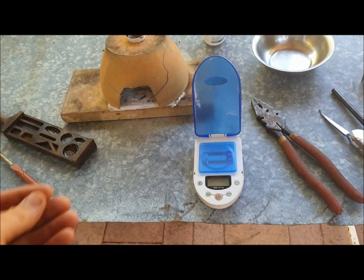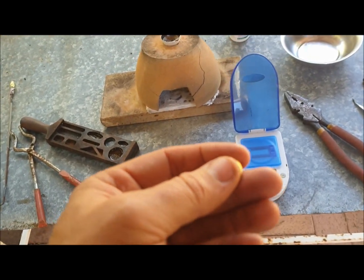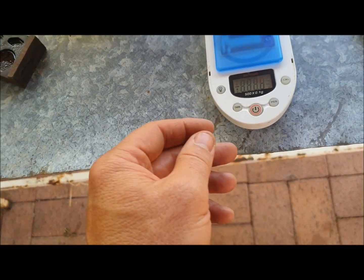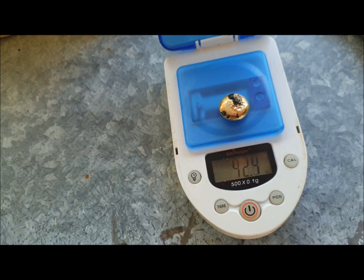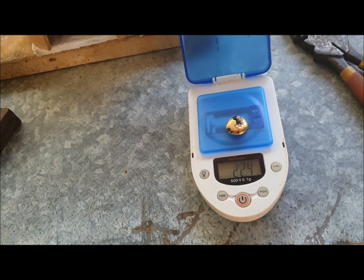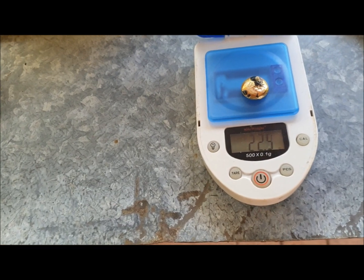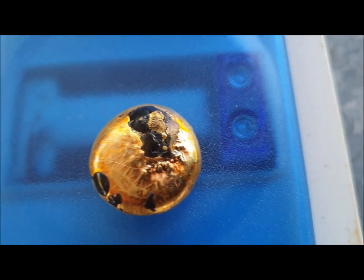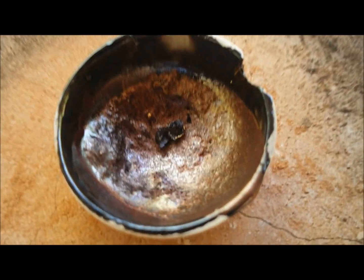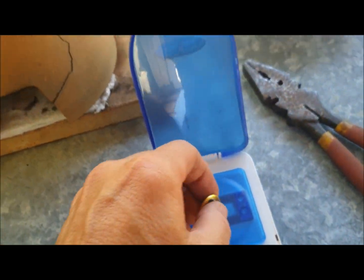Here it is — the culmination of all that rock crushing, dolly potting, sieving, blue bowling, more sieving, gold panning, washing, acid, magnets, and everything else. We're left with a 22.5 gram nugget with a tiny bit of slag on the top. We've lost 2 grams there, but we believe there's still about 1.5 to 2 grams remaining in the crucible, which we will melt down on our next melt.